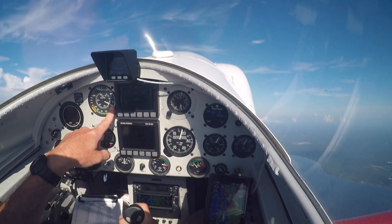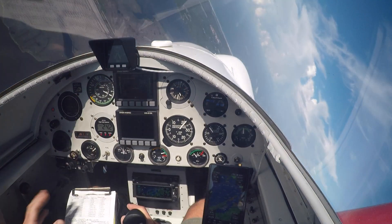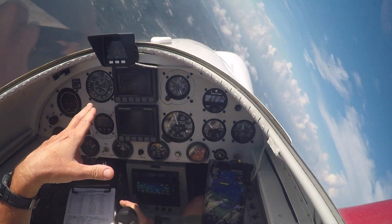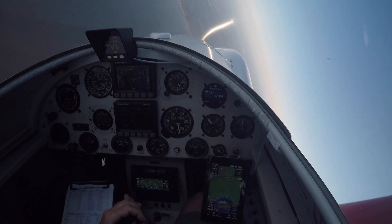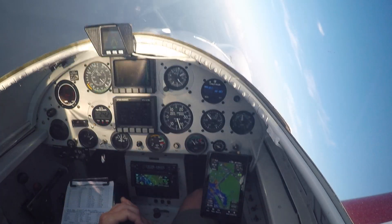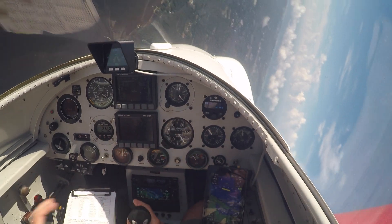We'll let our airspeed decrease. Let's get into some sort of a steep bank here. Pull our power back, and notice as soon as the G comes on, I'm already in the slow tone even though the airplane's accelerating and going down. So again, listen to what happens as we pull the stick back. And there's our accelerated stall.